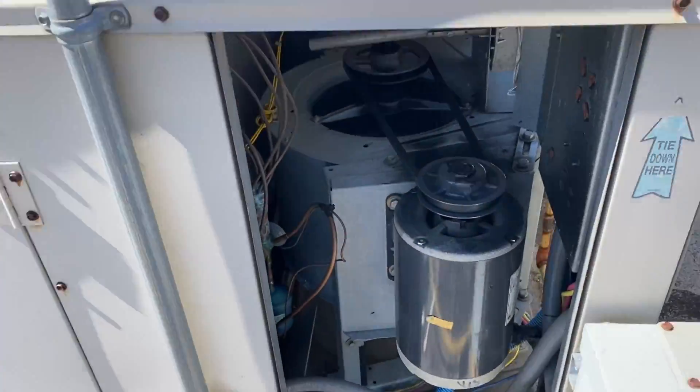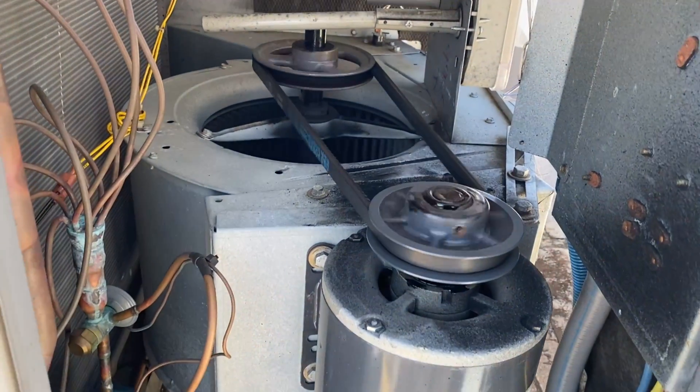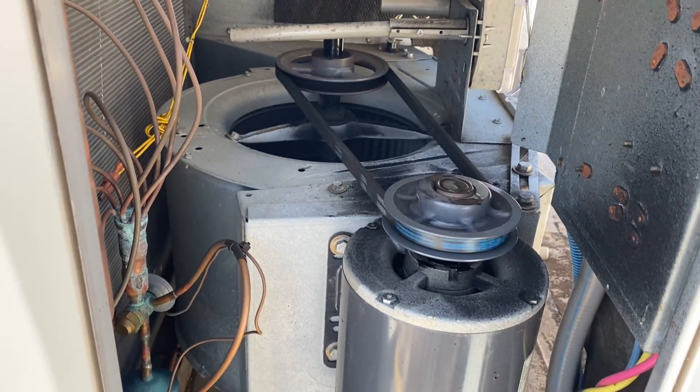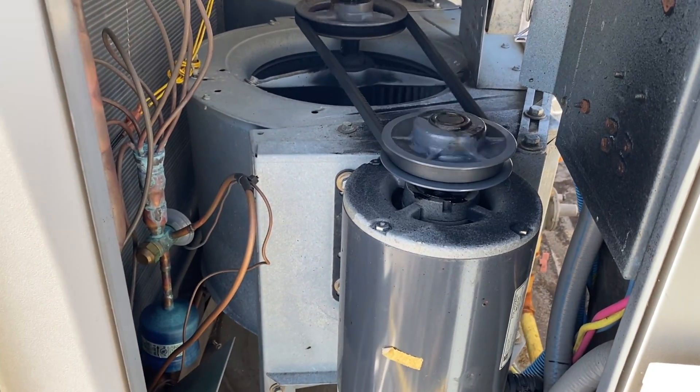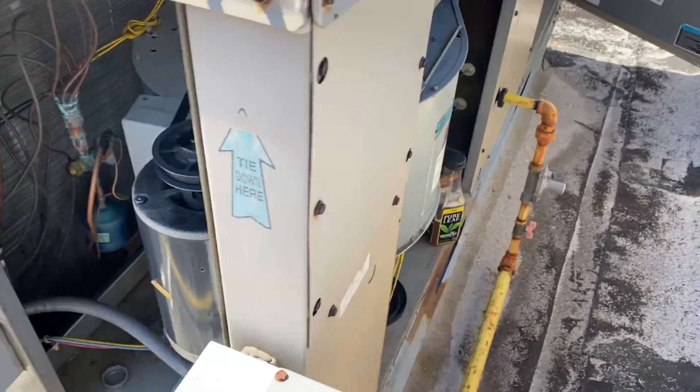I'm doing a maintenance and my motor is going really slow, so let's turn it off before I overheat.